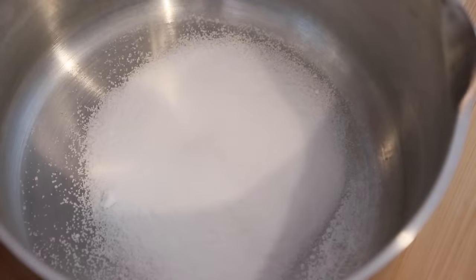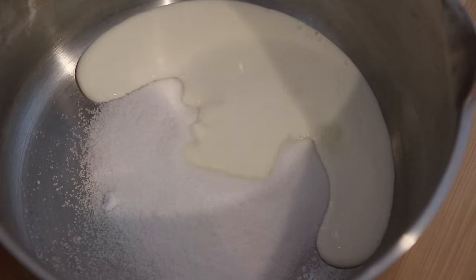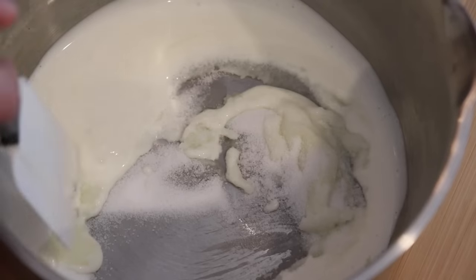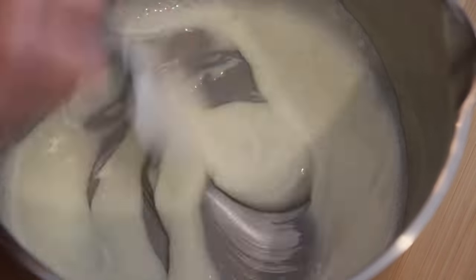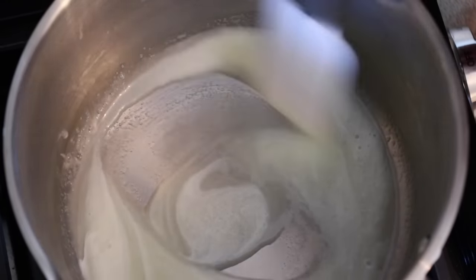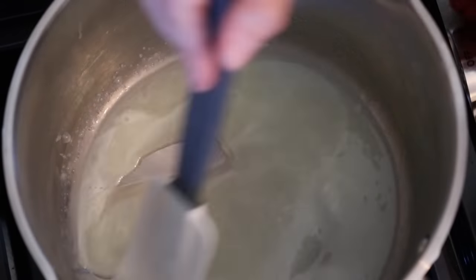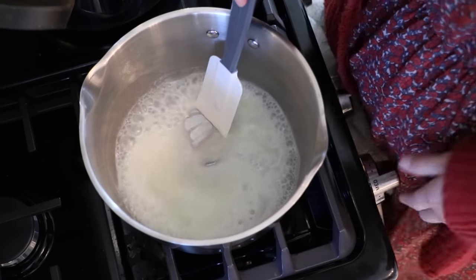Add granulated sugar and heavy cream, mix, and heat it up until it starts boiling.